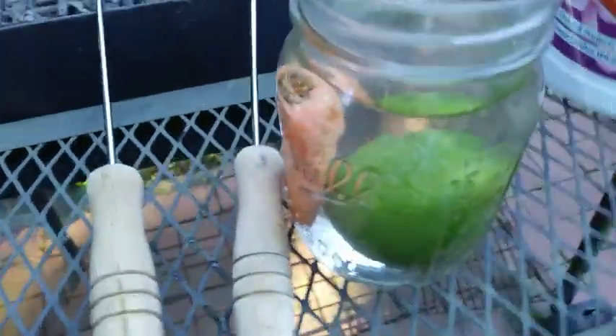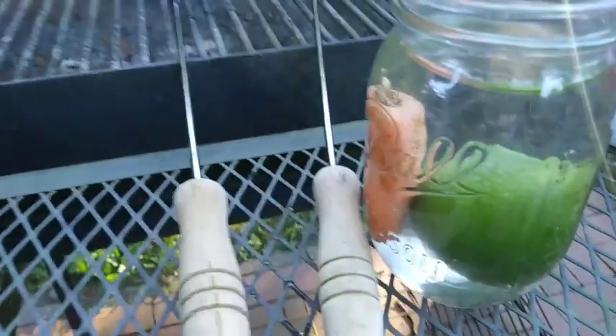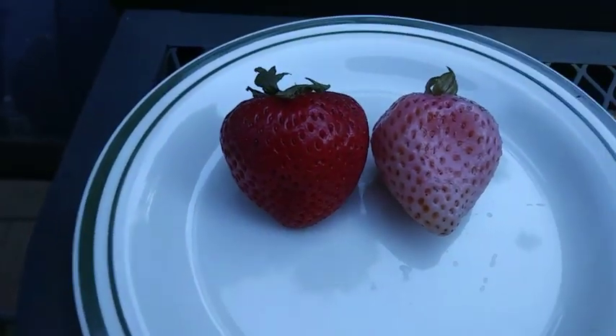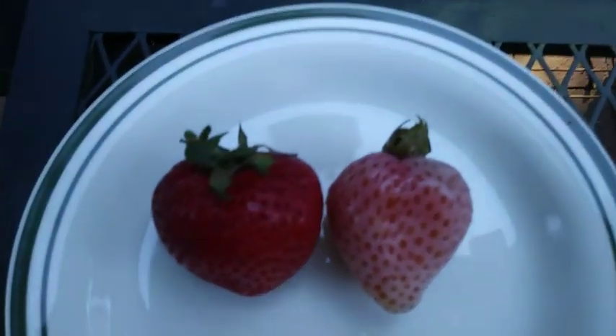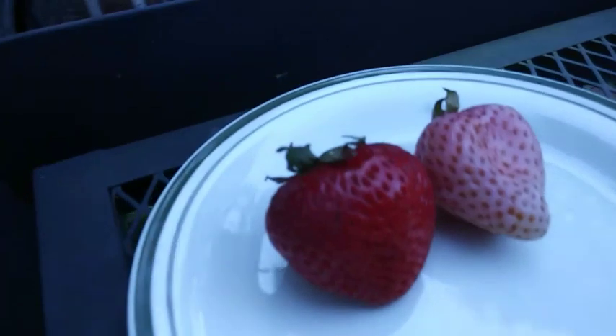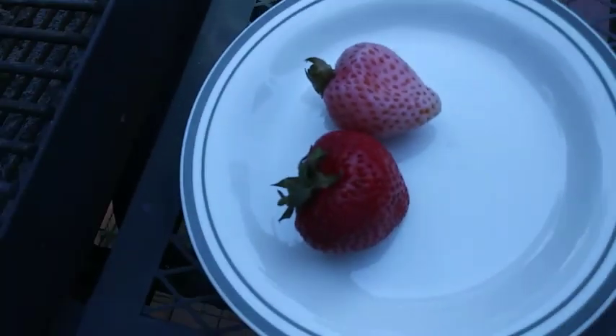So my conclusion is: yes, some fruits can be bleached. The color can be bleached from some fruits because it did not affect the carrot nor the lime, but the strawberry did lose color. So yes, some fruits can be bleached — and that's the answer. You can see the difference clearly.